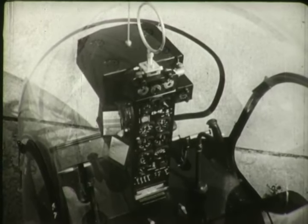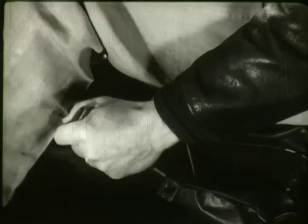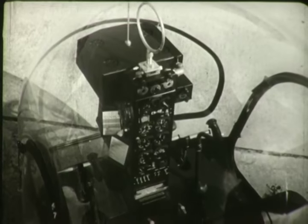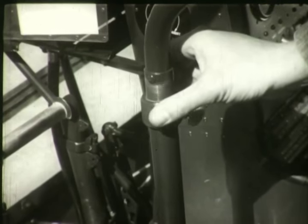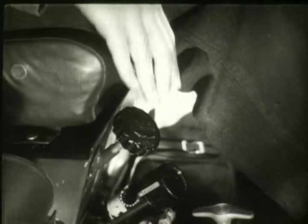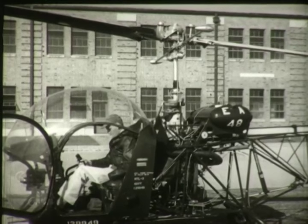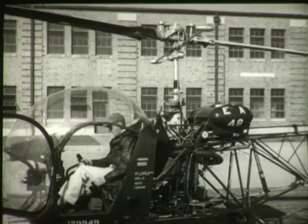The flight control system includes the cyclic stick, the collective pitch stick, and the tail rotor control pedals or rudder pedals. This trainer type helicopter has two sets of controls — one for the instructor and one for the student pilot. Both cyclic and collective sticks have adjustment knobs which provide friction as desired by the individual pilot. The purpose of the collective pitch control system is to control the pitch of the main rotor blades collectively — all at the same time — thus controlling vertical flight upward or downward by increasing or decreasing lift.